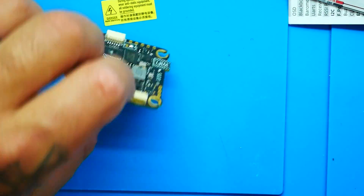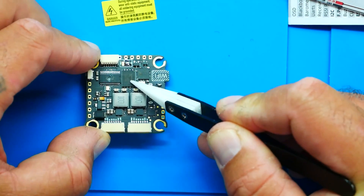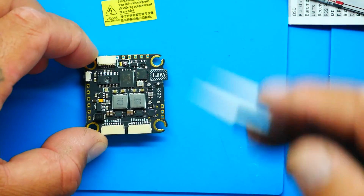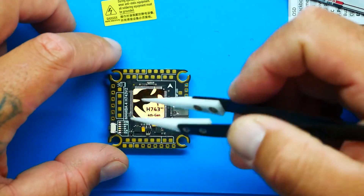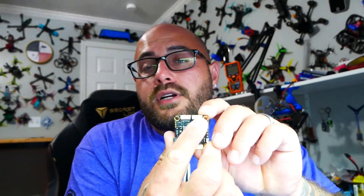In the midst of all these new awesome features they found a way to squeeze in Betaflight OSD, 128 megs of flash, an SPL06 barometer, eight UARTs, I2C, SBUS F-port, buzzer pads, current pads, and eight sets of ESC signals. That means I've got these two big plugs right here and I can plug two ESCs into this thing.